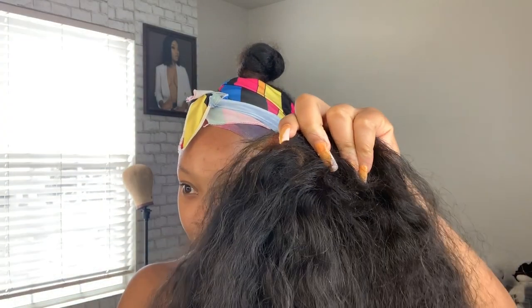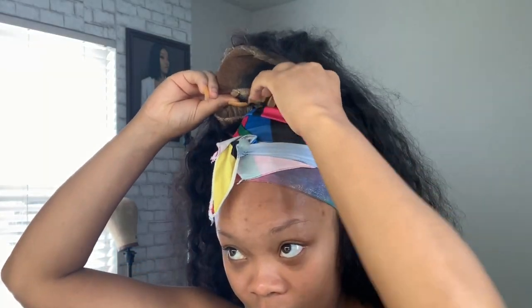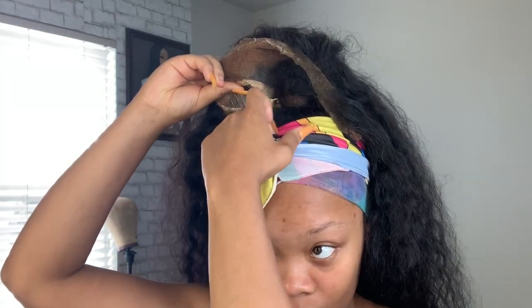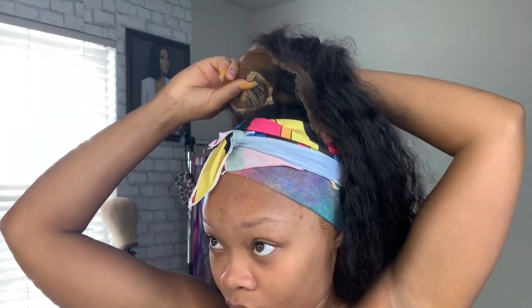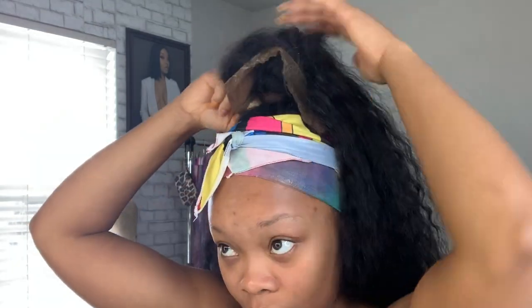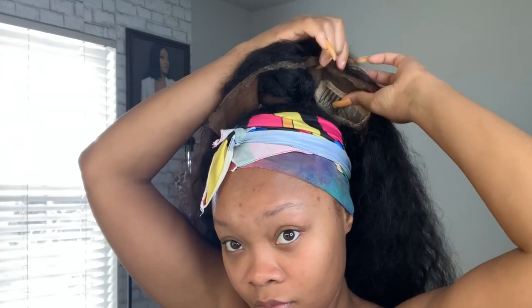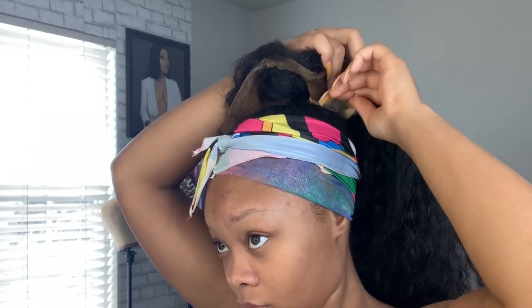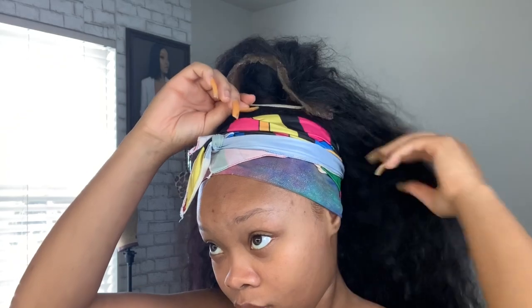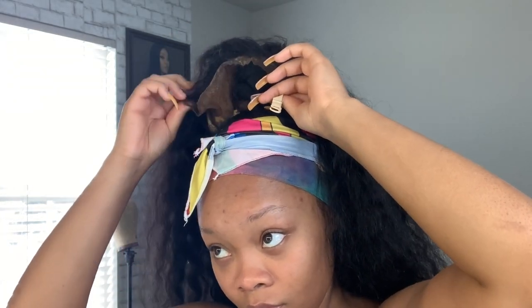I'll be utilizing these clamps and also the two straps in the back. What you want to do is clamp those clips in as close as possible to the bun — stick them kind of underneath the bun. Do this to all three clamps to ensure the wig is secured. The reason you want your bun to be small is because if your bun is big, your ponytail is going to look really high.